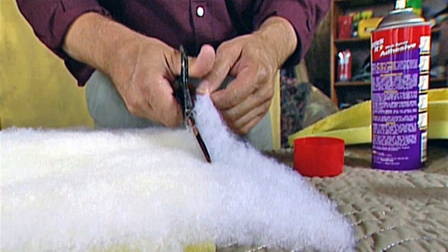Step 12: Add more staples at 2-inch increments to hold the fabric to the seat. Step 13: Attach the seat to the chair frame using the original screws. Thanks for watching. Bye.